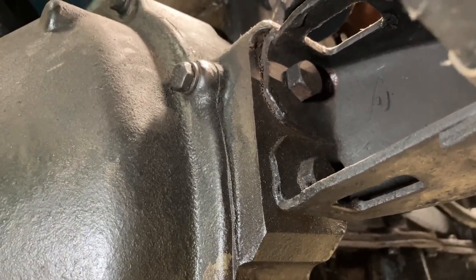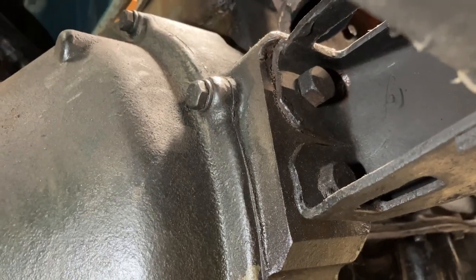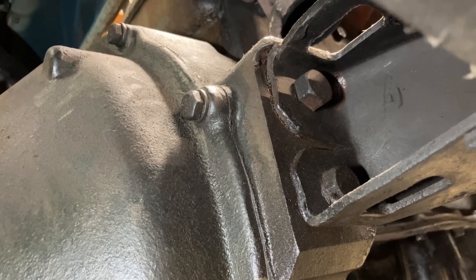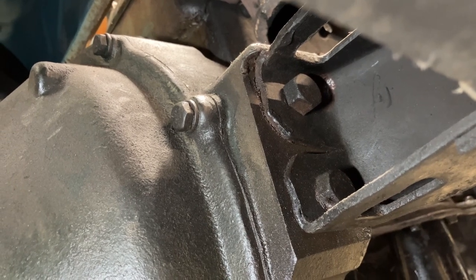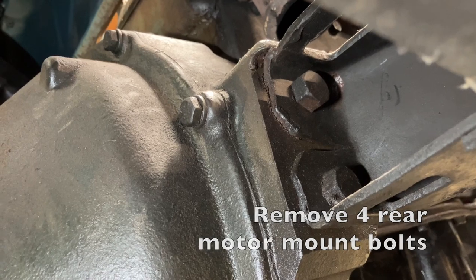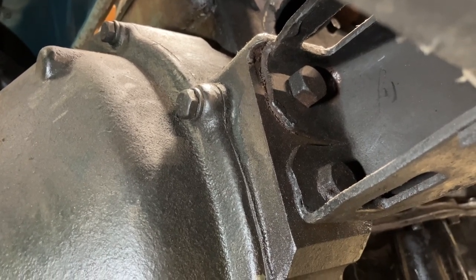Get a hydraulic jack in here and bring it up to support the transmission right under the drain plug. Put a little rag there to make sure you're not denting or scratching anything. Raise it up until it's not going to let the transmission fall. Once you do that, you are ready to take the motor mount bolts out. There are two rear motor mount bolts on each side of the engine — your bolts may have safety wire that you'll need to remove. Remove all four of these bolts. That will leave the weight of the engine resting on the front motor mount and this hydraulic jack.